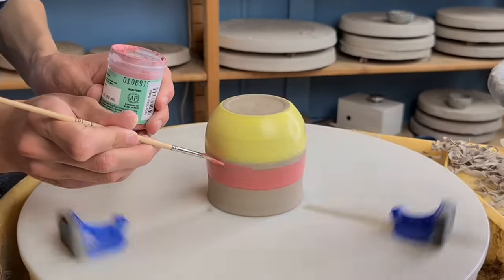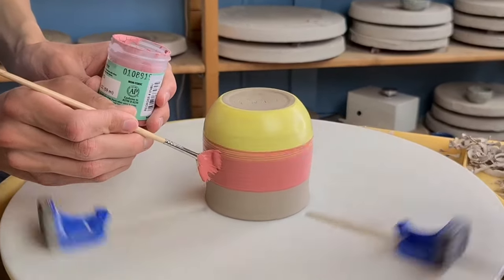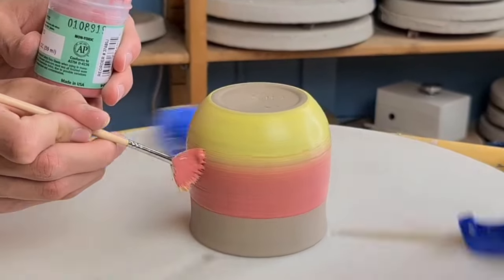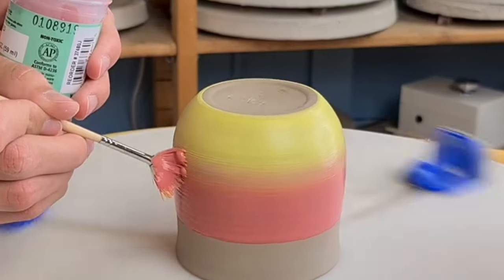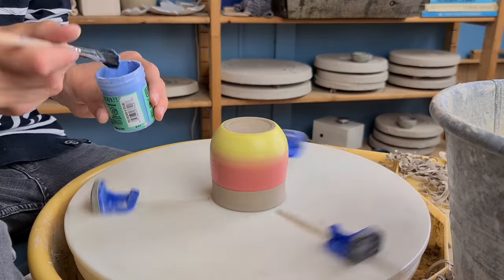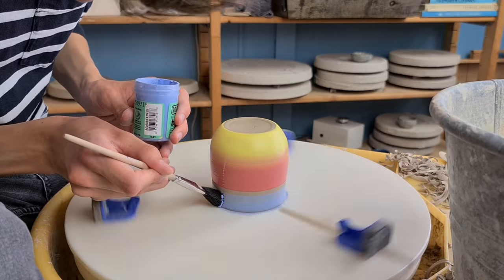For blending I grab more glaze at once, so you don't have to take more red after the dark yellow on your brush. What I do is just move the brush a little bit up and down so the colors blend in. And then I add the last color. I use three different colors, but if you want to you could use more.